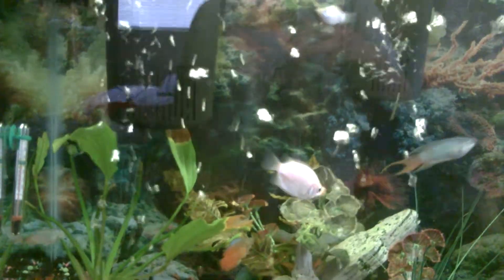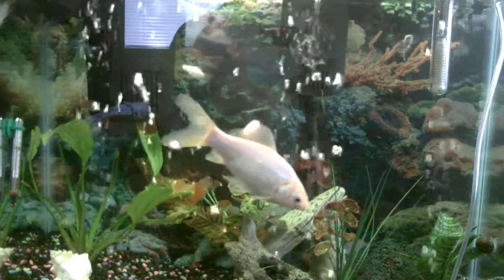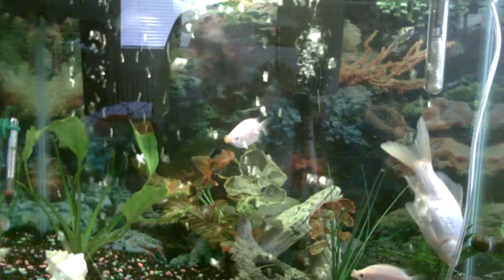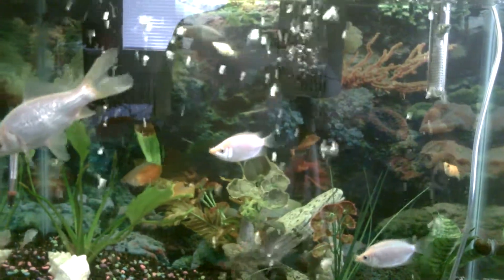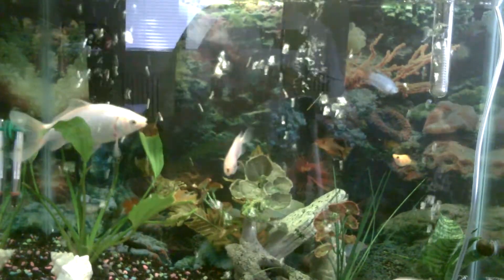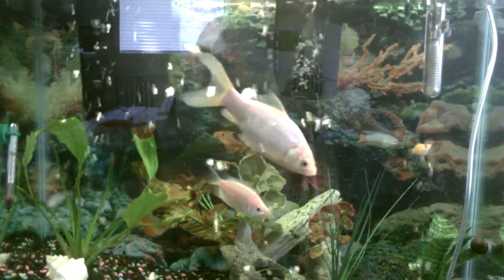So now let me just get you guys positioned to watch the fish. There you go guys. If you hear water splashing, it's in my aquarium because the water level is about a quarter inch below the water level that I marked.